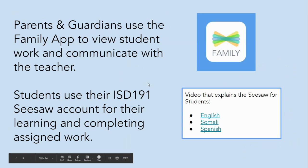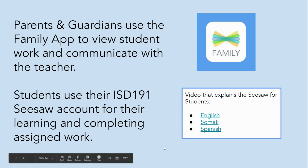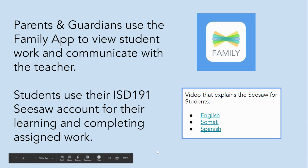Parents and guardians use the family app to view student work and communicate with the teacher. Students use their ISD-191 Seesaw account for their learning and completing their assigned work. We also have videos that explain how to use Seesaw for students. Thanks for listening!